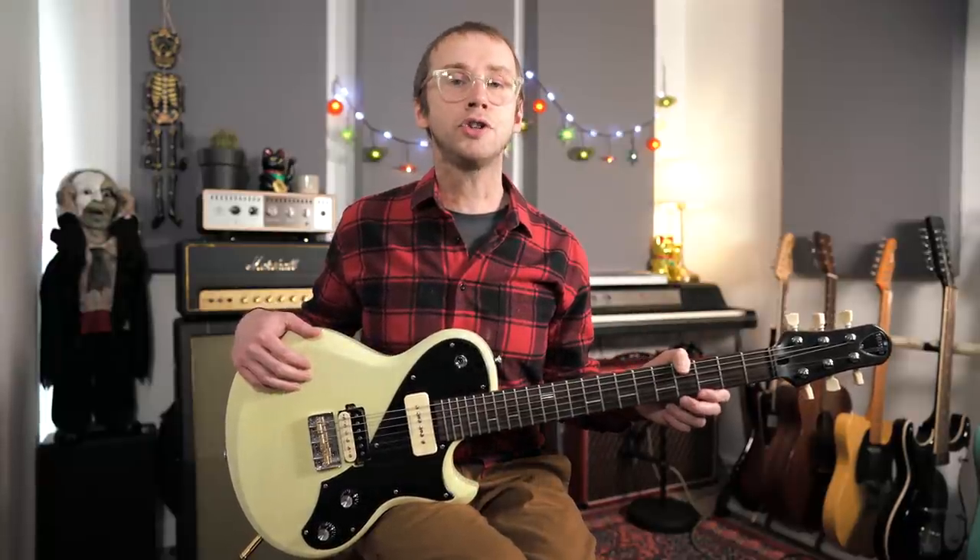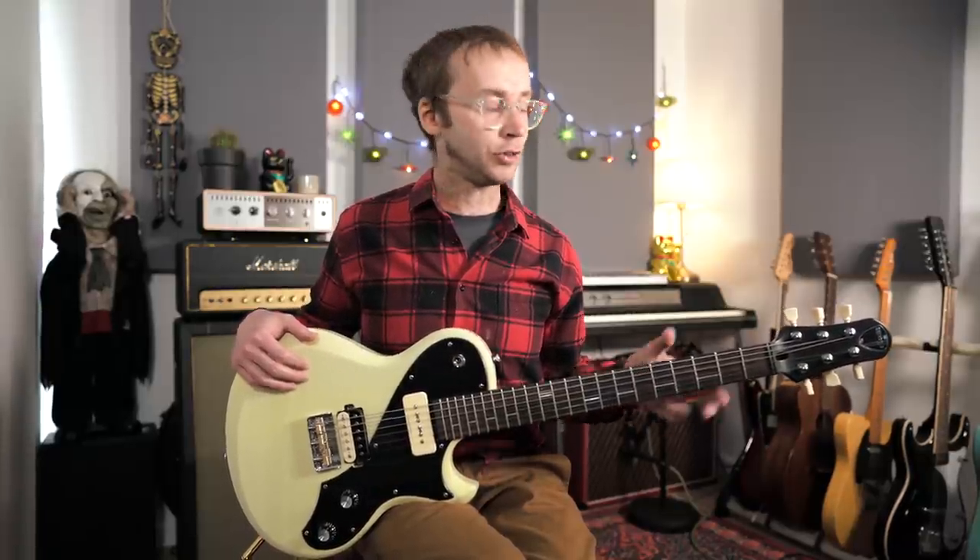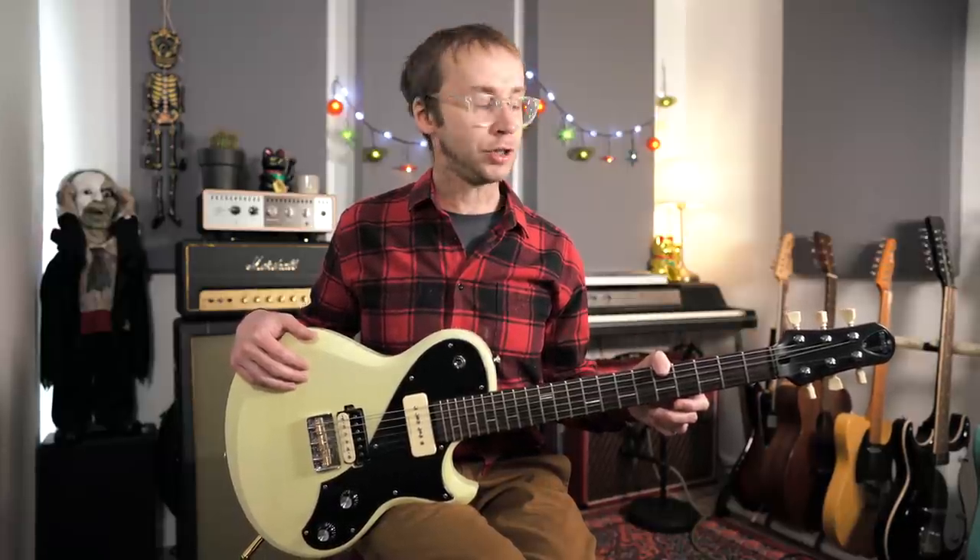I'm going to start by doing a little 12-bar improvisation and I'm going to try to just restrict myself to dominant seventh arpeggios. I might occasionally sneak a minor third or two in there, but essentially it's just going to be arpeggios, and then I'm going to take you through my approach to using arpeggios.